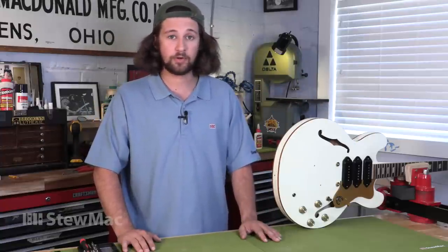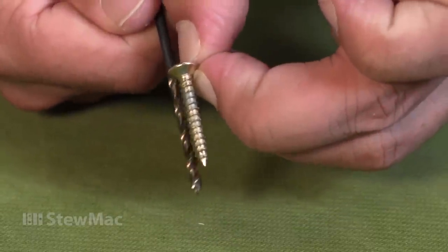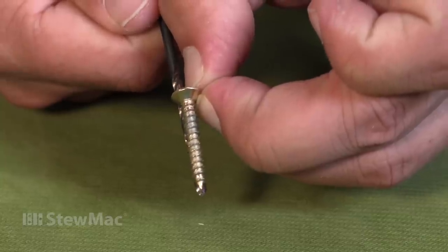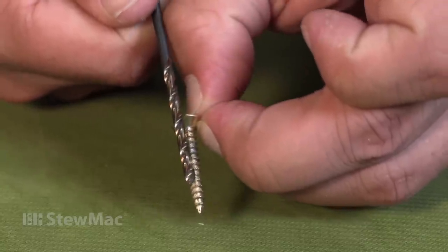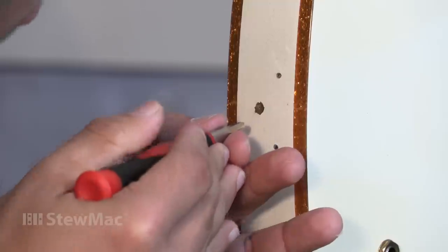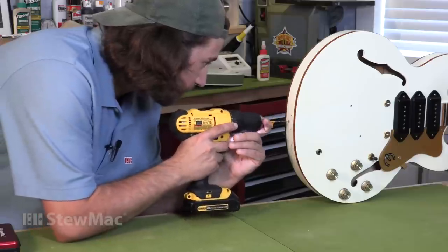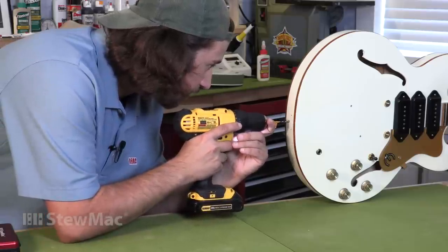Our guitar has dried for an hour. Now we're ready to drill our smaller hole and get this reassembled. I measured in between the threads of the screw and it came right out to about 7/64ths, so I got a 7/64ths bit, marked it for depth, and I'm ready to drill. But first, use an awl to make a pilot mark for drilling. Just like earlier, we want to be nice and straight — no wiggles.